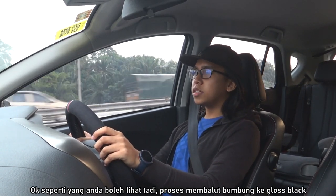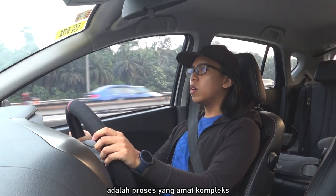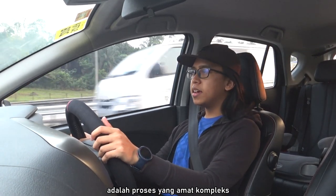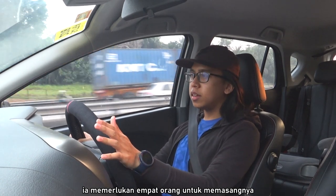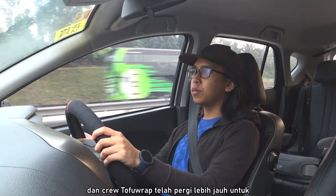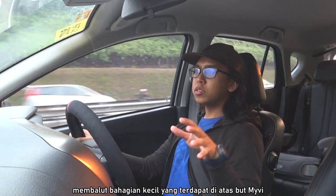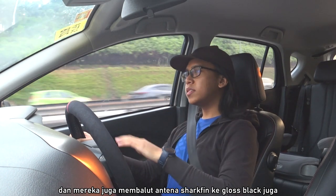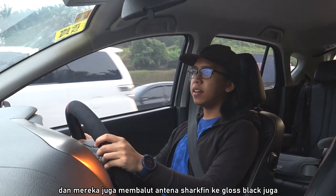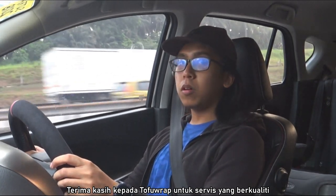Alright, so as you can see, the process of getting the roof wrapped in gloss black was a pretty complex process. It involved 4 people to properly install it. The Tofu Wrap crew went the extra mile to install an extra part on the boot of the car, and they also wrapped the short fin antenna in gloss black as well. So thank you Tofu Wrap for the quality service.